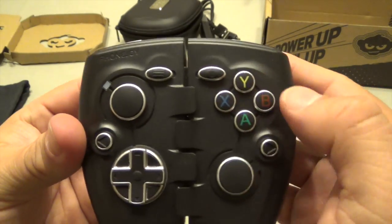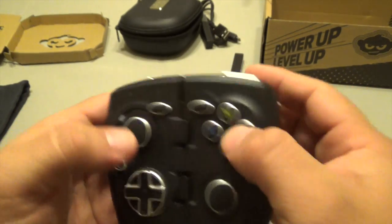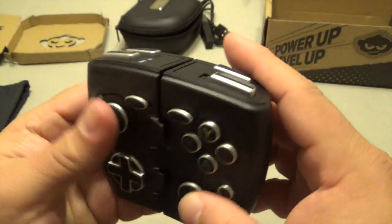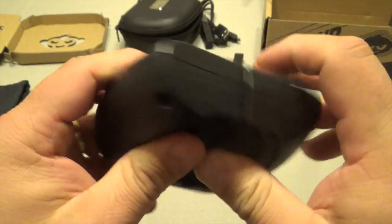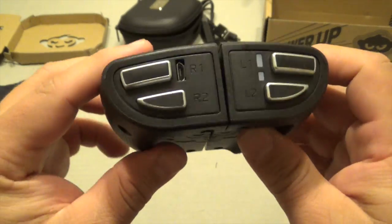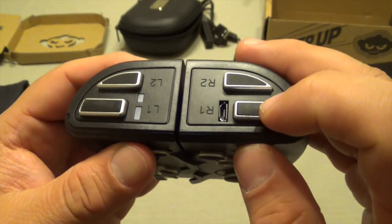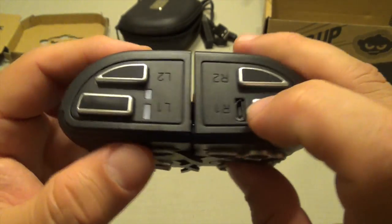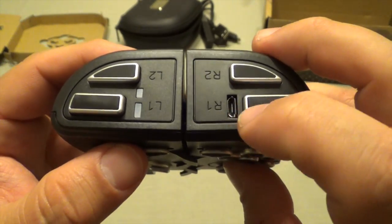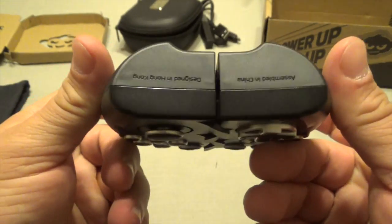Here you've got Y, B, A, X, and the D-pad. The buttons actually feel very good — very sturdy and nice build. Construction-wise it feels very nice as well. You've got R1, R2, L1, L2. And I guess this is the charging port right here for the controller. And you've got the monkey logo right there again.